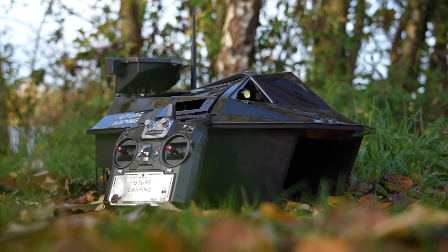Good morning. You've joined me on the bank this morning and I'm using the Future Carpen V70 bait boat. We're going to have a bit more in-depth look at this boat and I'm going to talk about the features that stand out for me.